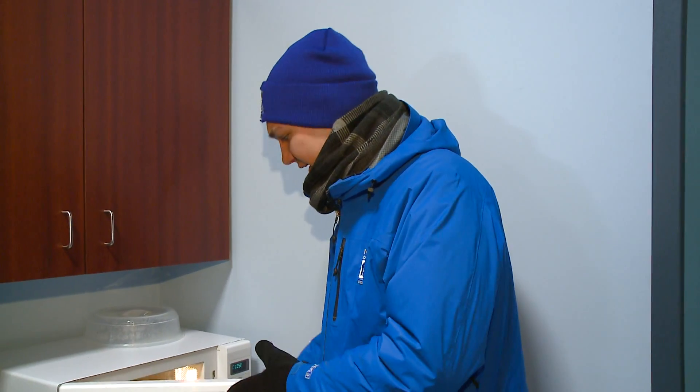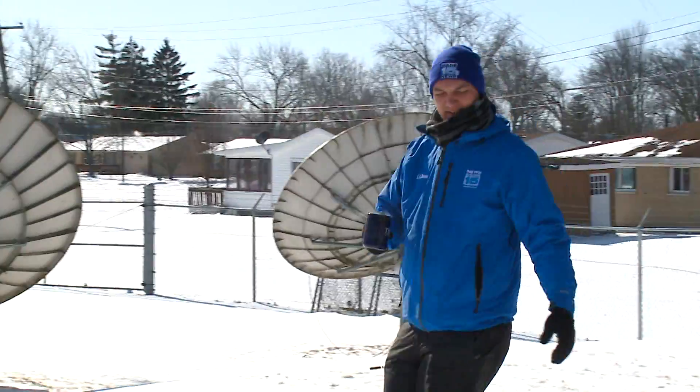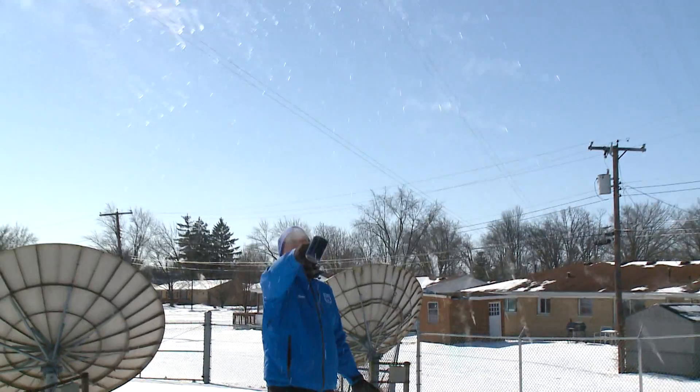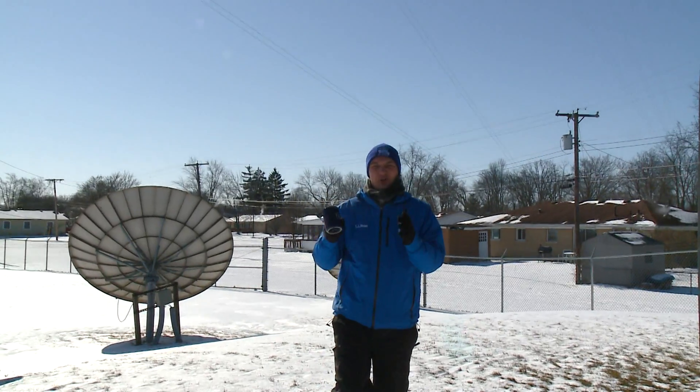Last week you may have seen some of those boiling water being thrown into cold air videos. Well today it's much, much colder with temperatures still well below zero. So we're going to take some boiling water that's been in the microwave for about two and a half minutes and throw it in the air. What happened there was that the boiling water gives off so much water vapor that the super cold air, which cannot hold much water vapor, allows the hot boiling water to basically become ice crystals pretty much immediately as soon as it is thrown up into the air. A very cool thing to do whenever it is this cold outside.